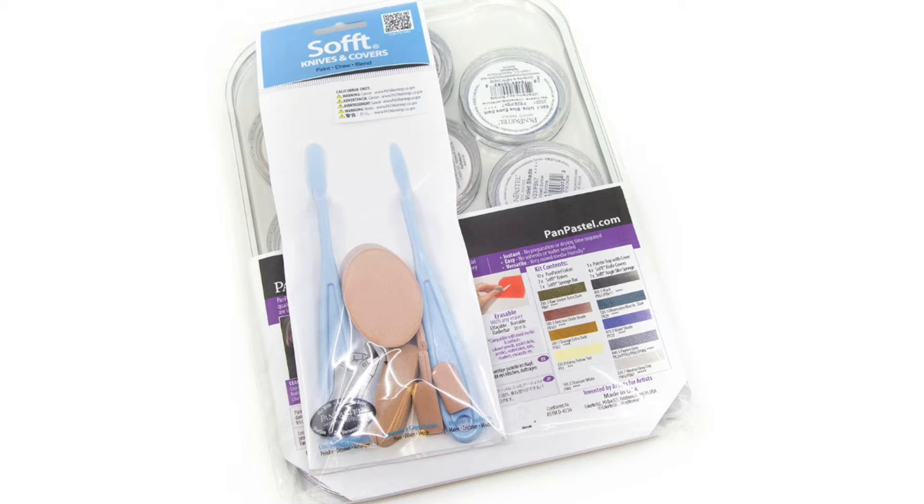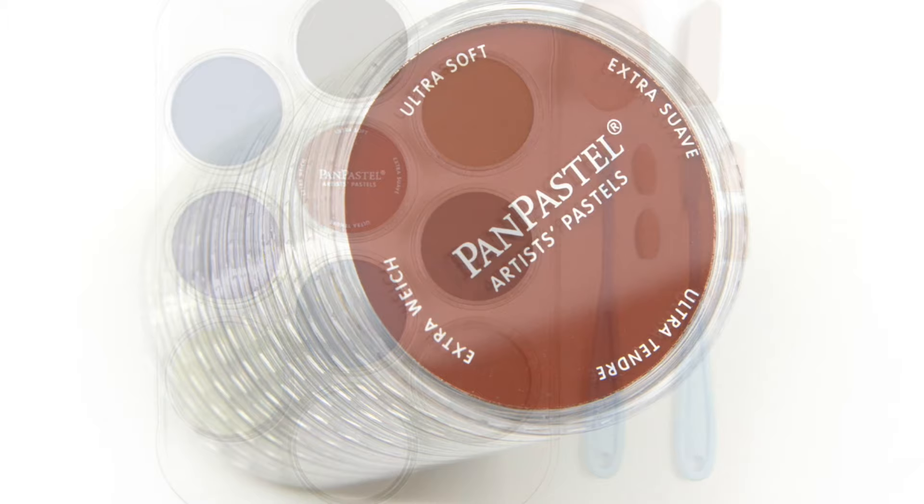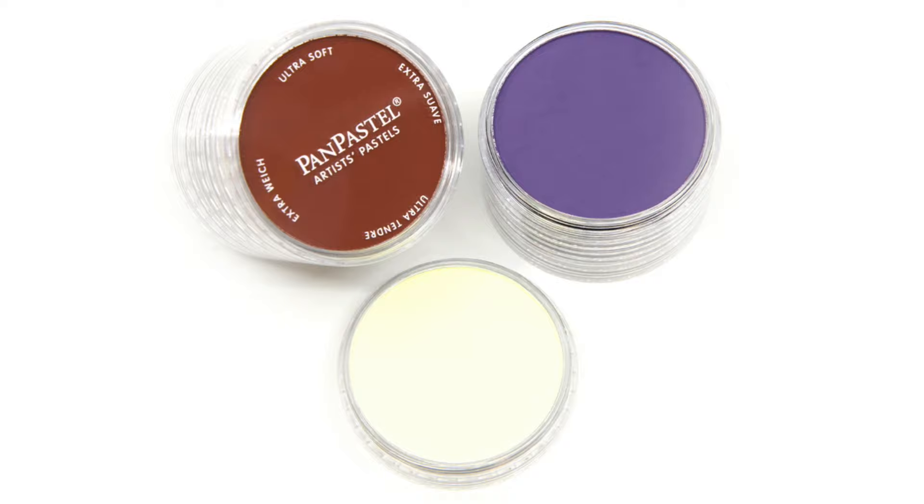Especially created for animal artists, instructor Lisa Ann Watkins selected 10 colors to help you render realistic fur. These colors have a wide range from a soft yellow and gray to a deep brown and blue to help you create every hue in between, working beautifully with your colored pencils.